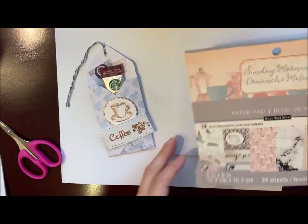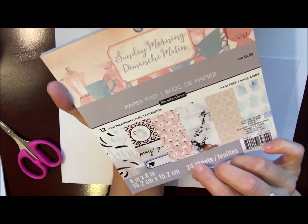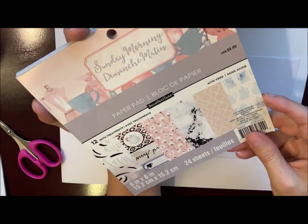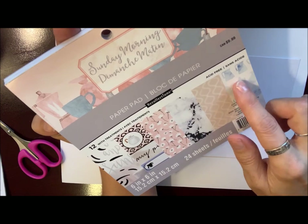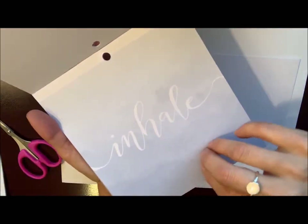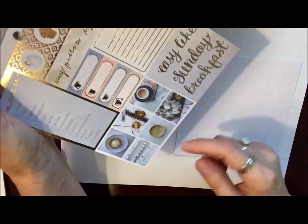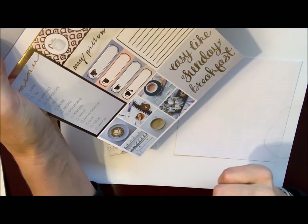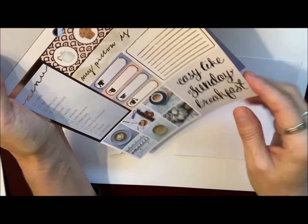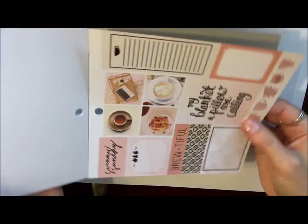Here's the six by six pad that I used. For this I'll give you all the measurements, but I actually only needed a five by five piece of scrapbook paper for each one. This pad is called Sunday Morning and it has lots of coffee and tea themes in it. There's one of the papers I used — a really pretty marble paper. I've used some of these in other projects before as well. Here's where I've cut out some of the little coffee cup pictures; you can utilize these however you want. It's a really cute little paper pad.